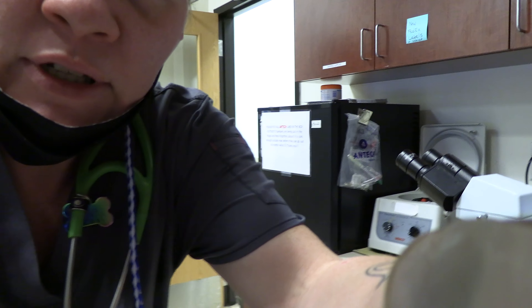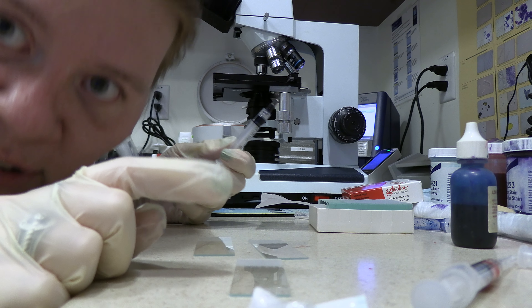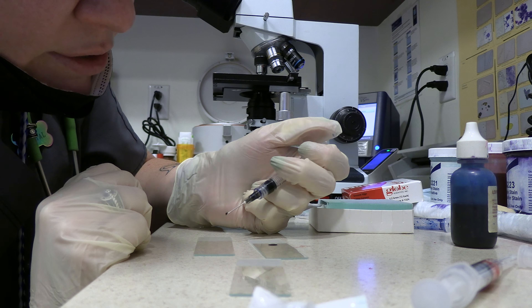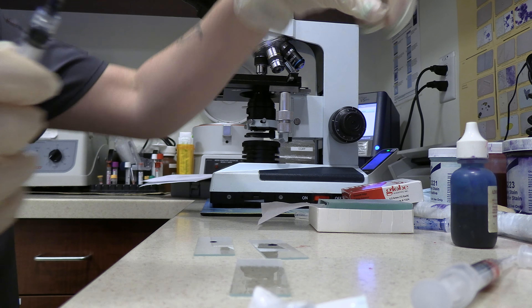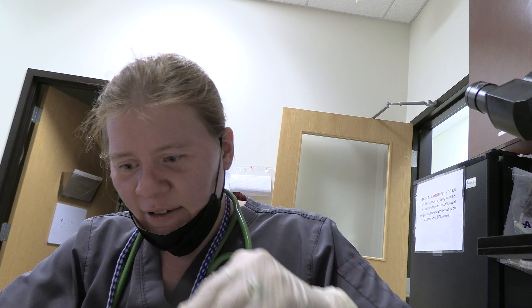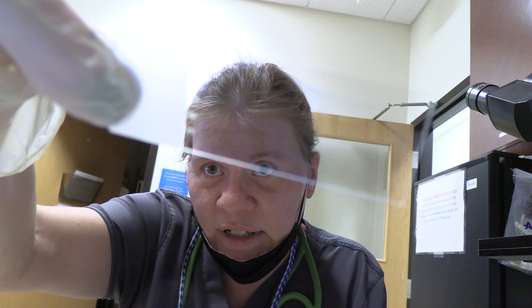I'm going to put the camera down here so we can see the blood smear being made. You just want a little drop so you can get a nice feathered edge. And we'll do our smooth smear line — it may look a bit harder, but it's not.